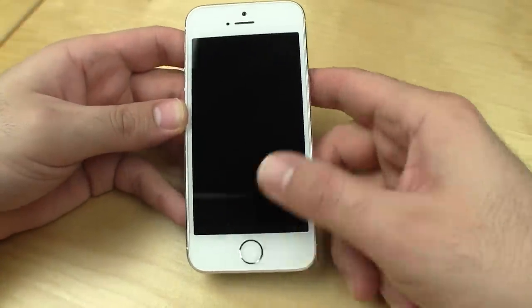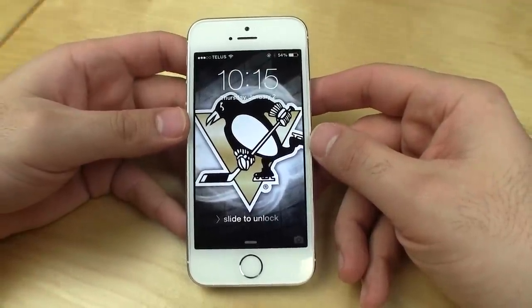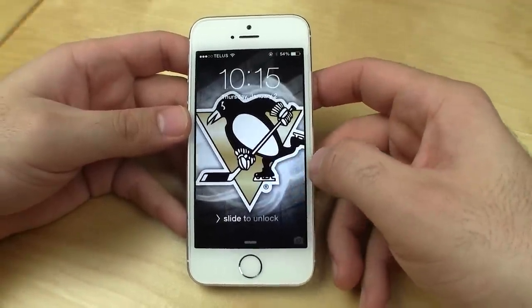Hey everyone, Fierce Technology. What I have here is my iPhone 5S and I'm going to give you guys a demo of how the Touch ID works and also how to set it up.